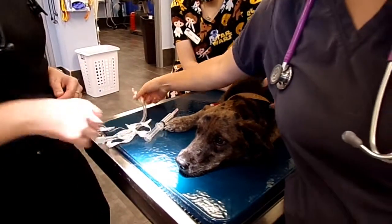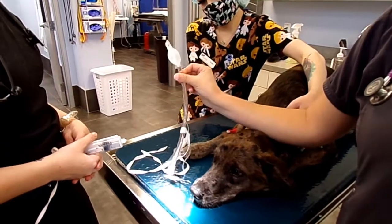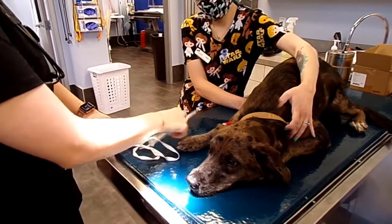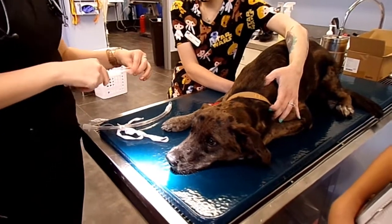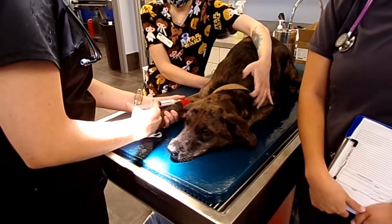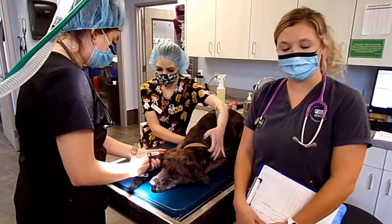We're going to check our tube first — make sure the inflation cuff works. You can see it inflates and it's not deflating, no holes, so that tube is good to go. Now we're giving our propofol. Propofol is important — you don't want to give it too fast. Give it nice and slow, as you see Holly doing here, pushing nice and slow. We'll do about half the amount, wait about 30 seconds to see how we're feeling, and then push more as needed.